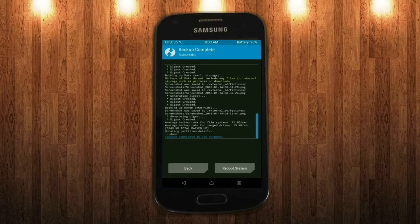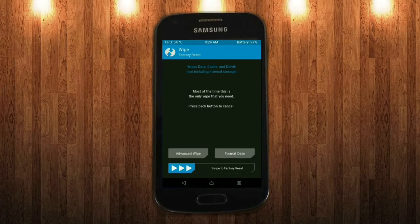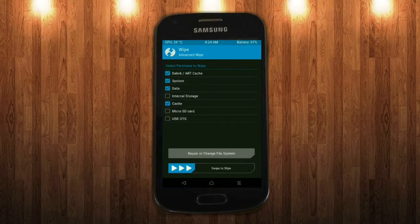Press on back. Wiping our temporary data will allow us to cleanly install our custom ROM. Select wipe, then select advanced wipe. Select Dalvik/ART cache, system, data and cache. Swipe right to take action.